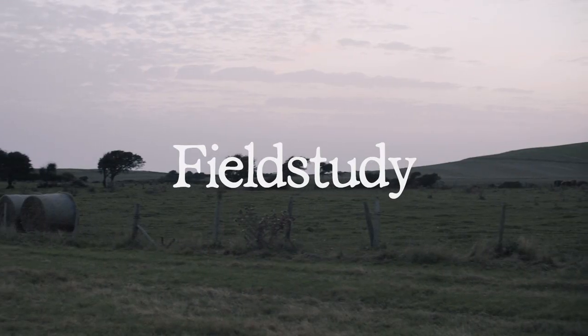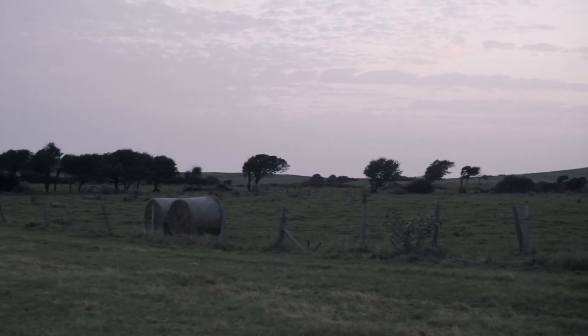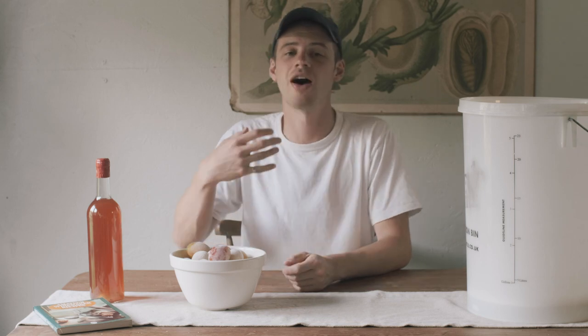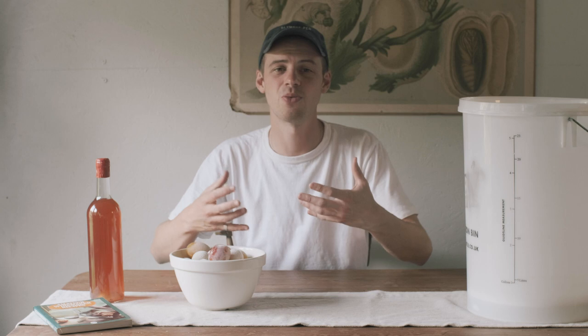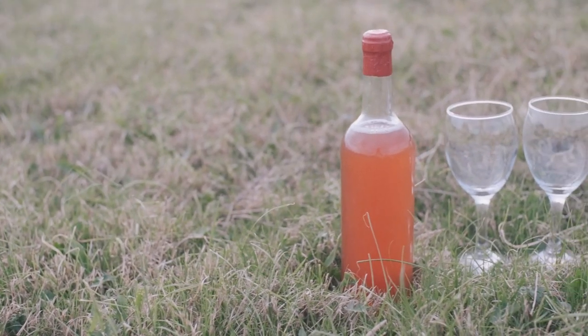Hello and welcome back to Field Study, an exploration of wild food and the landscape. It is late summer here in the UK and that means our hedgerows are laden with beautiful fruit. In this week's episode I'm going to be taking one of our most abundant fruit and teaching you guys a simple process to preserve its deliciousness for the coming months. Stay tuned.